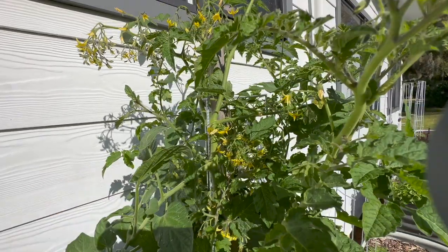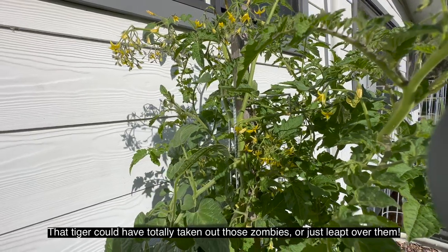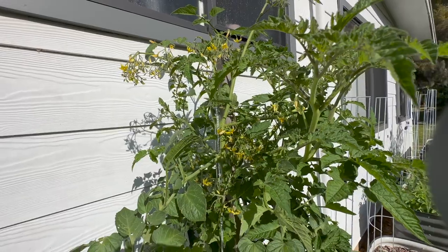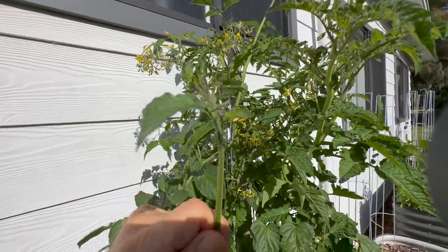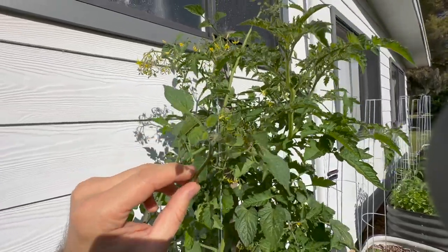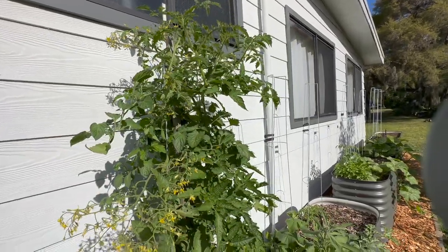Removing internodal shoots is actually something I funnily enough learned from The Walking Dead - one of the only things I learned from that show. I couldn't continue watching it after season eight; I think the tiger getting eaten by zombies was just too ridiculous. But in season two, Herschel tells Rick about this method of growing tomatoes and picking out these internodal shoots. He says when you break one out, you put it into the ground, take off some of the outer leaves, and you've got a new tomato plant.